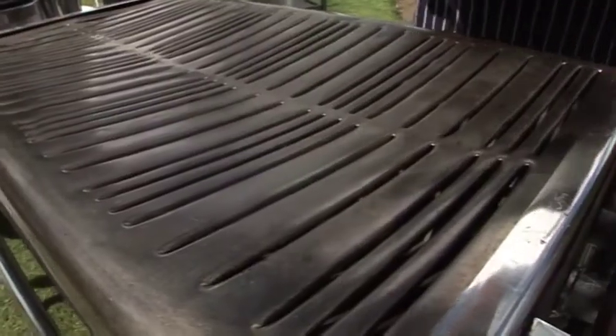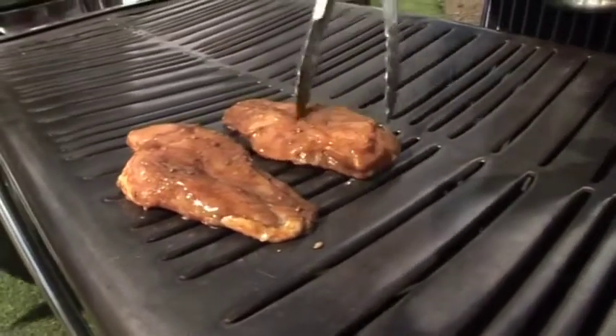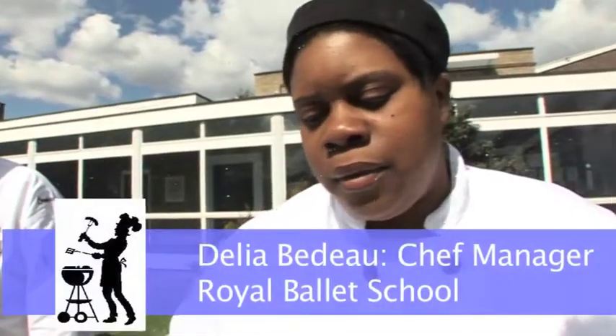As soon as the weather starts getting warm, we'll be starting doing barbecues. We do that at supper times. Barbecues are definitely popular — chicken, hamburgers, sausages, that's their favourite.